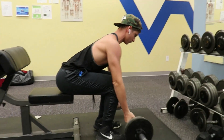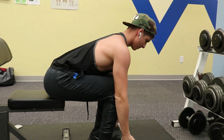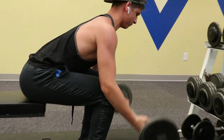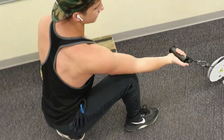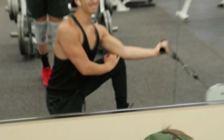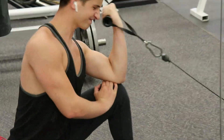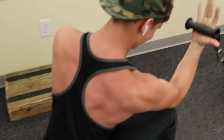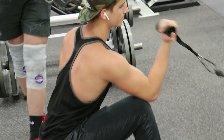After that, I had dead stop curls — I would curl, and then at the bottom I would let it rest on the floor for a second. And then I had squat cable curls — four sets, 10 to 12 reps on each arm, so right and left.